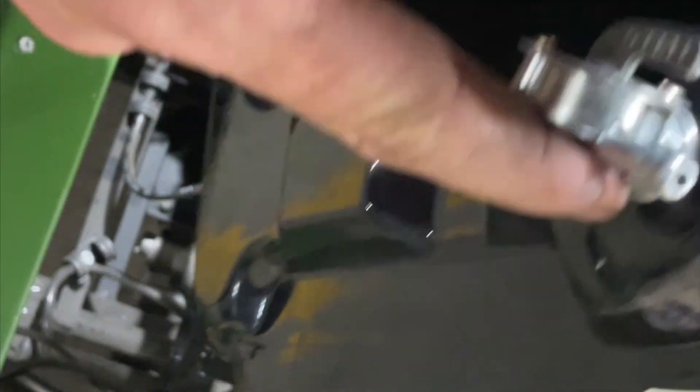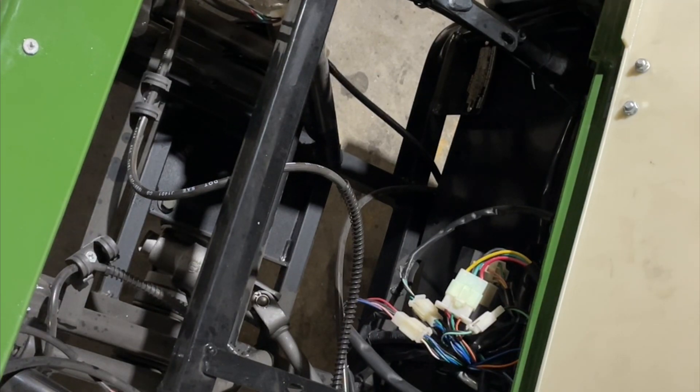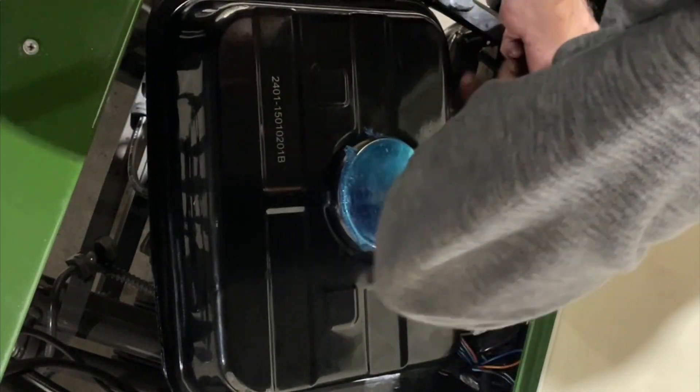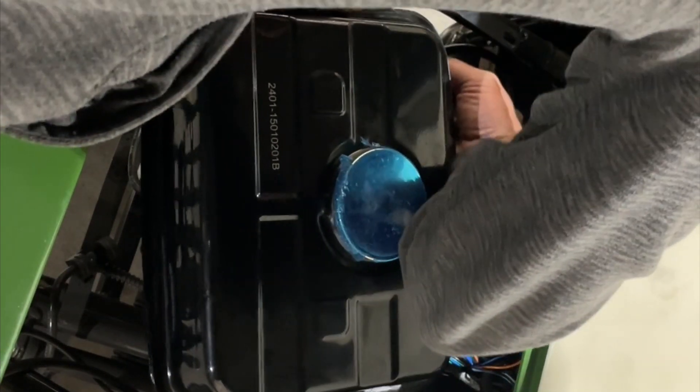Now your tank will come out. You're going to want to disconnect your fuel line — it's right down here. We're going to turn the fuel off as soon as we get the tank out. All you have to do is take your tank out, move that over, slip your tank up like this, and turn it off right here. There we go — now we have our tank out.